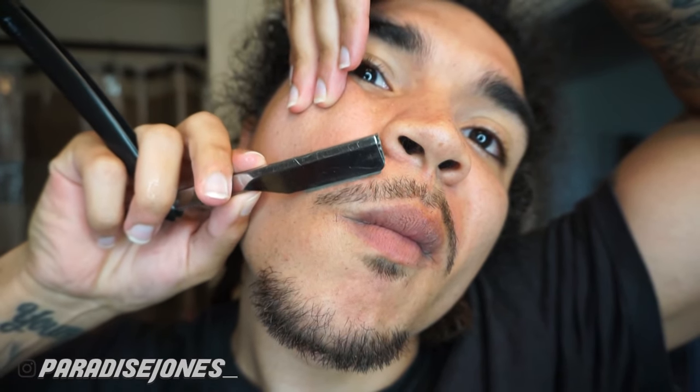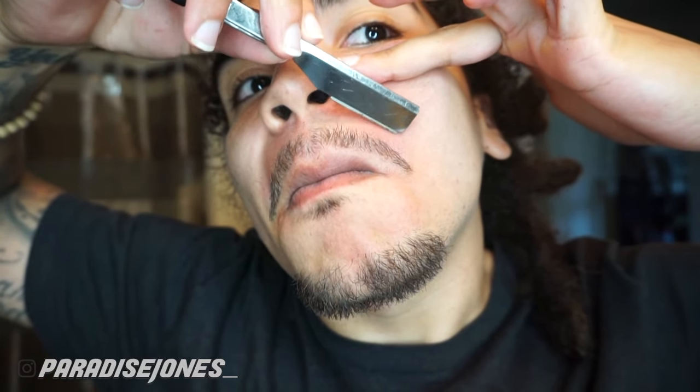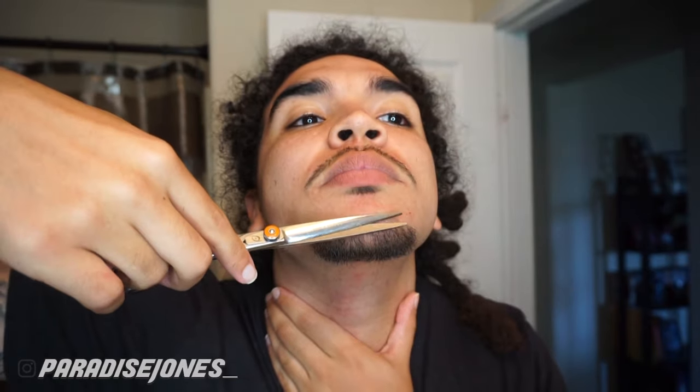I'm applying some water since I don't have any shaving gel, and I'm gonna use my razor to clean up the top line of my mustache. My neck is sensitive — as you can see it's already a little red — so I'm just using the razor on my mustache, stretching out my skin to make sure I don't cut myself. For my shears, I'm using those to clean up any little flyaway hairs for that finishing touch. That's the finished look — not too bad if I have to say so myself! Hope you guys enjoyed it, hit that like button, subscribe, and be on the lookout for more weekly content. Until next time, peace!